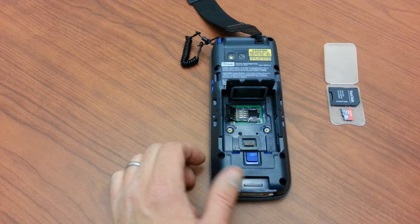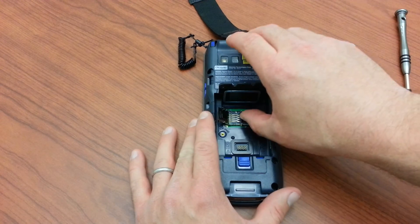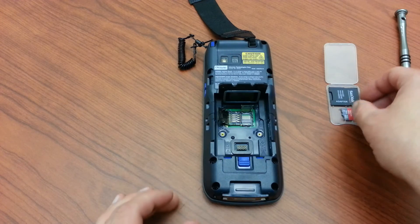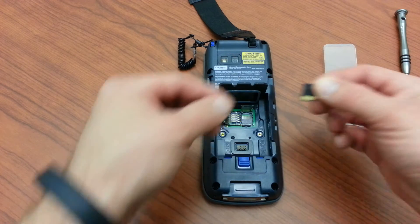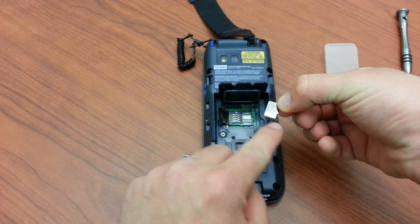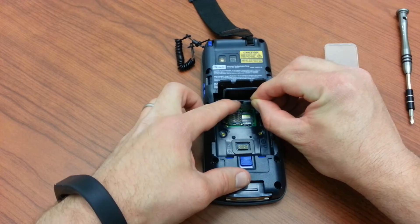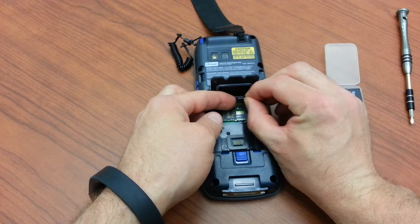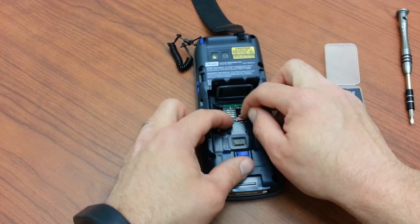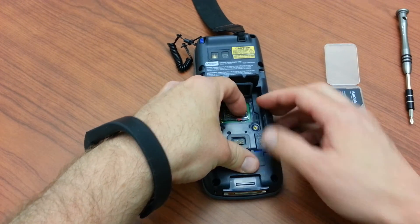And now that exposes the micro SD card hatch, right there. Same concept — we'll go ahead and slide it backwards and then open. Now we'll grab our micro SD card and just make sure that the contact points are positioned so they'll be facing down. We'll slide it into this hatch mechanism.